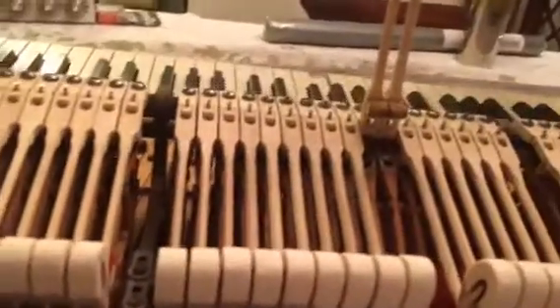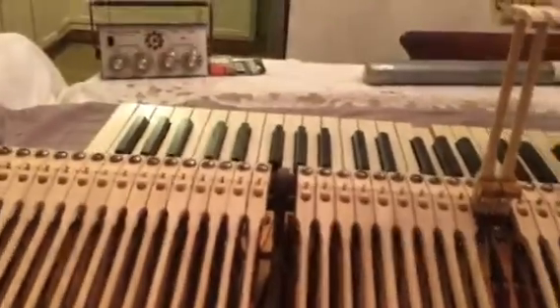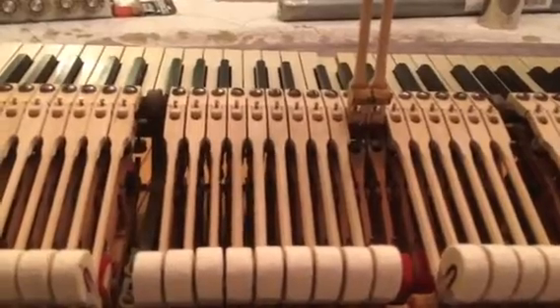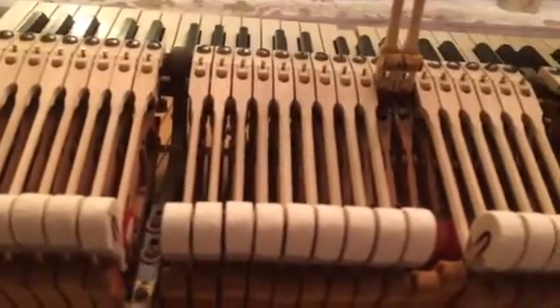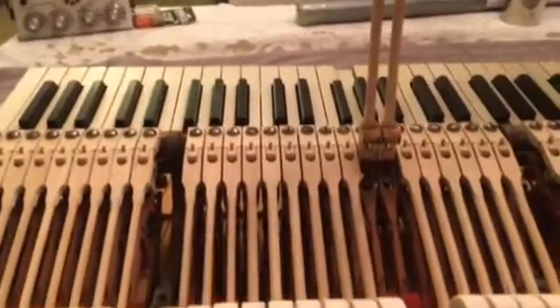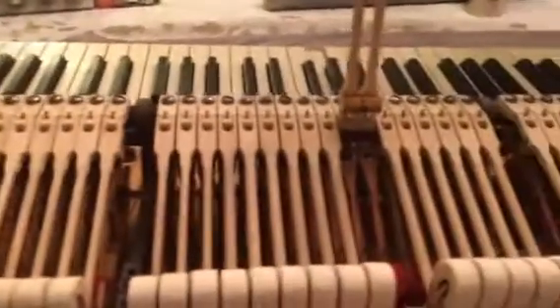So, that's it. I will finish off the remainder of these, and really, I don't have any other adjustments to do in the action. I'll put it together and reassemble the case. Tomorrow I'll tune it, and I'll show you what I did to seat the strings on the plate — it threw it way out of tune, so it's going to need another pitch raise and tuning.